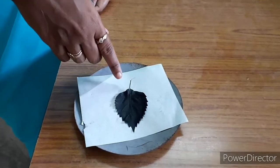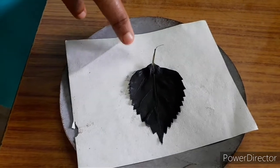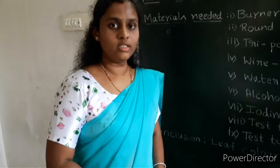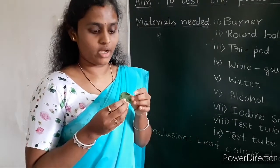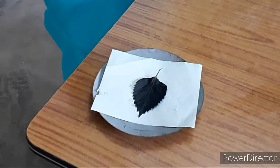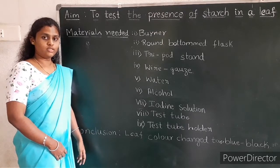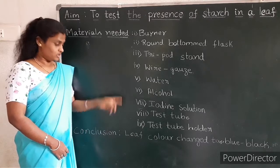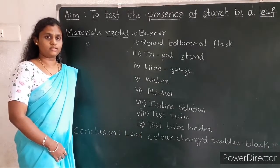Here, you can notice that the leaf has changed its color and it is now blue-black. The iodine solution reacts with the starch present in your leaves, and the final color formed is blue-black. I conclude that the plant which has carried out photosynthesis has starch present in its leaf — the leaf changes its color to blue-black. Thank you.